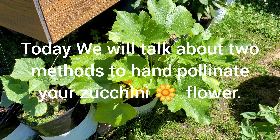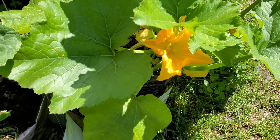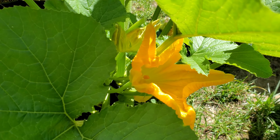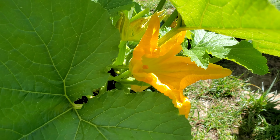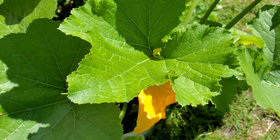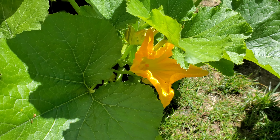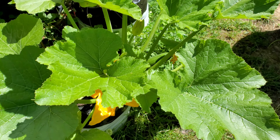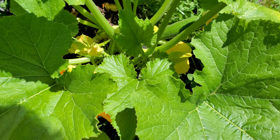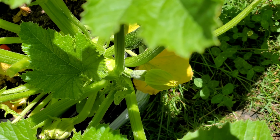Hi guys, welcome back to the Paxton Creek garden. Today we're going to talk about how to hand pollinate your zucchini plant flowers. Here in the video you can see the male flower that has blossomed and opened, but there is no female flower that is open yet. This method will work if you have that situation, and then we'll also talk about how to hand pollinate them right away if you have both female and male flowers open at the same time.